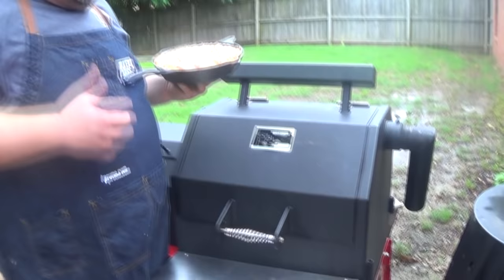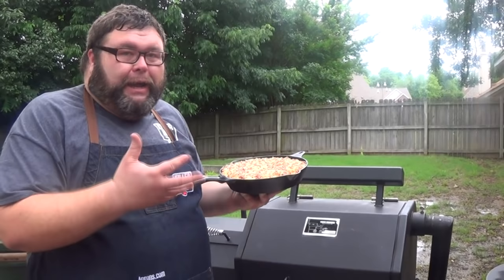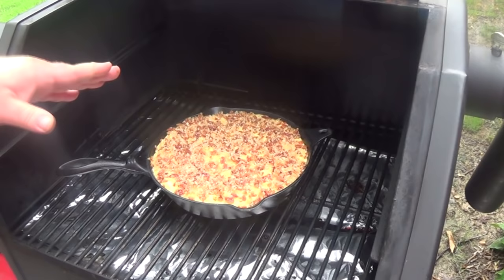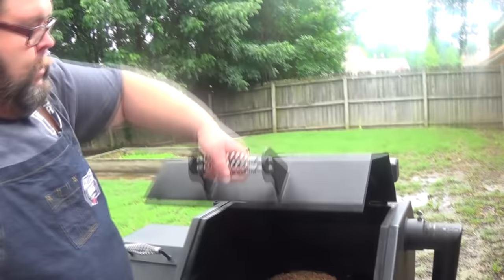I've got my pellet grill fired up, sitting on 350 degrees, got some of those pecan pellets in there generating a nice smoke. We're going to get this mac and cheese right on the grate. It's going to take about an hour, so we're not really going to have to mess with it. We're just going to let it sit here, let it cook an hour, we'll come back and check on it. It's going to be ready to roll.